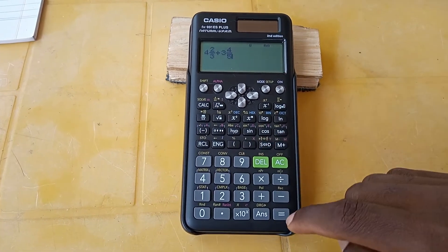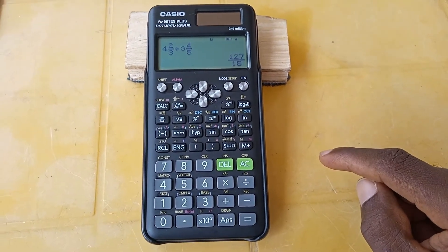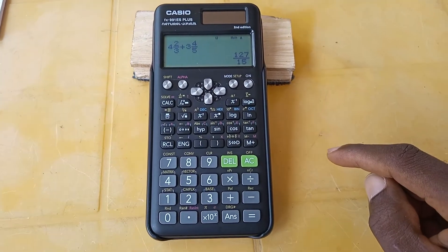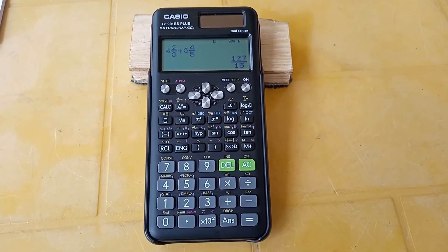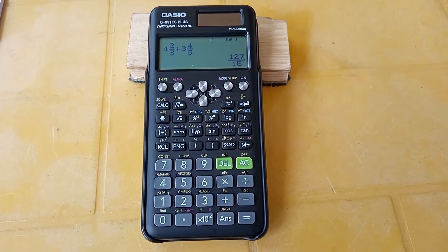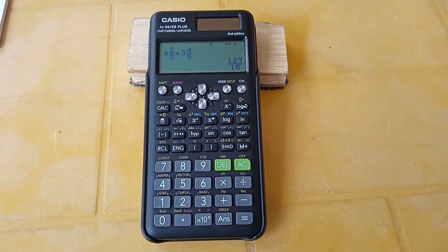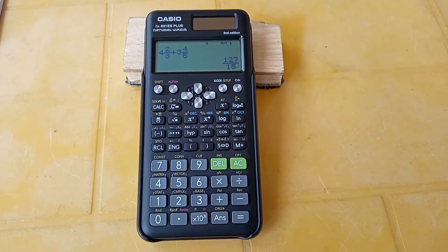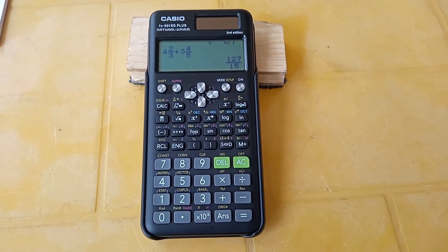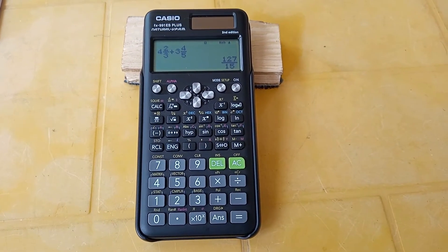Bring the cursor down and enter five for the denominator, then press equals — and there you are: 127 over 15 as our answer. So basically this is how to enter mixed fractions into the Casio FX 991 ES Plus. I have some practice questions for you after this, so take your time — press Shift then the fraction sign and practice. Here are the questions.